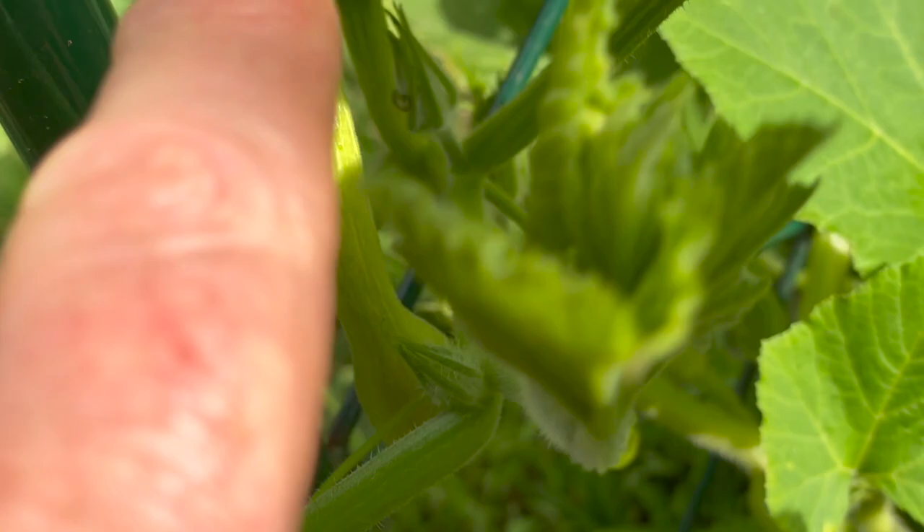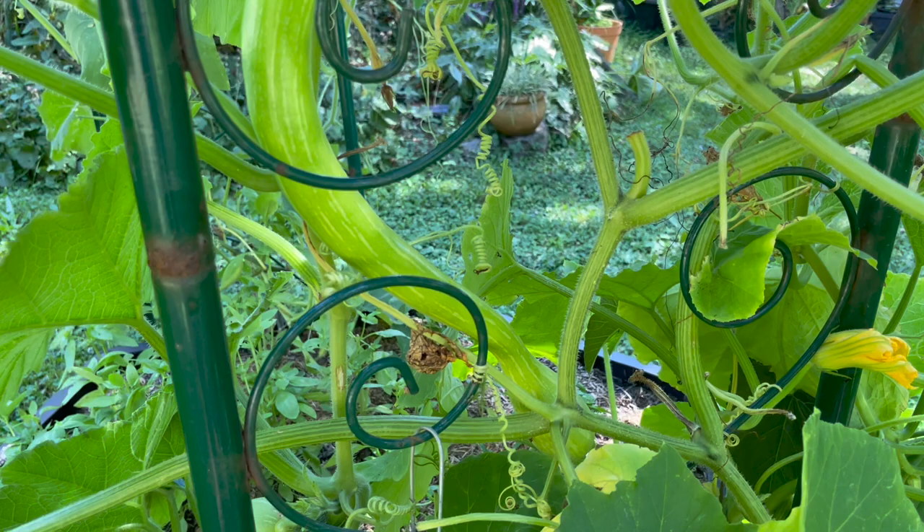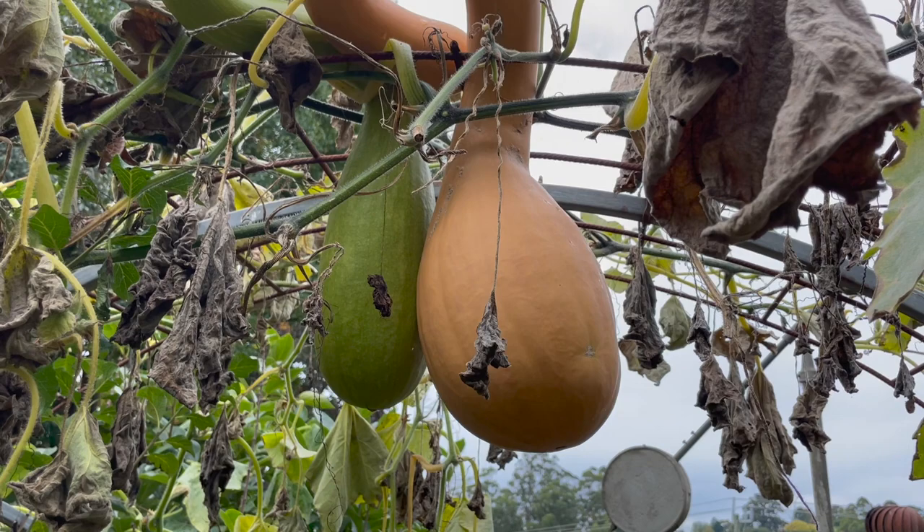Before we start, you'll want to know what it tastes like. When the fruits are young and green they taste like a zucchini, perhaps a little sweeter. The flesh is a little denser than other zucchinis so it's great for grilling. However, later in the season the fruits get larger and they turn a golden yellow colour, tasting more like a butternut pumpkin or squash at this stage.